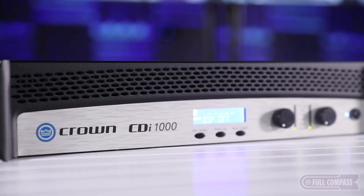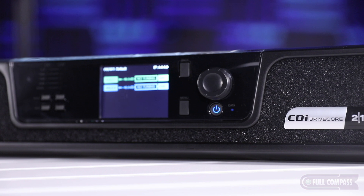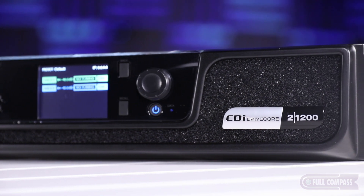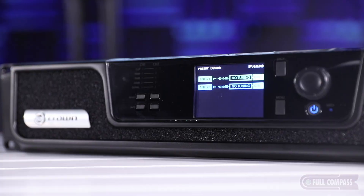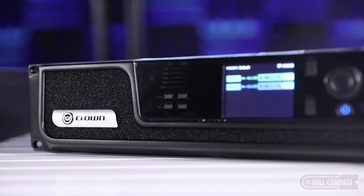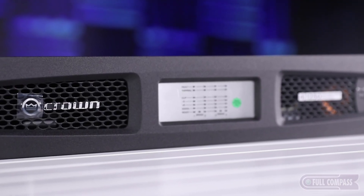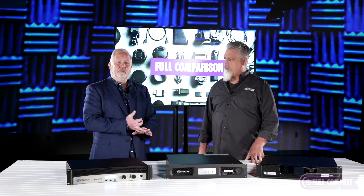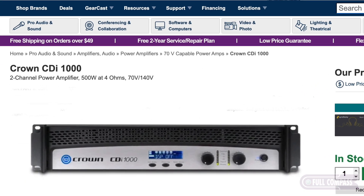There are a couple of ways to think about it. The original CDI series has been with us for quite a while — we have four models, all two-channel. When we get into CDI Drive Core, we have a few more models including four-channel, more advanced DSP, and the ability to interface directly with our Blue Link protocol. At the top of the range, the best of the best, is our flagship DCI series. We have three different versions: Dante, network built-in, or standard analog.